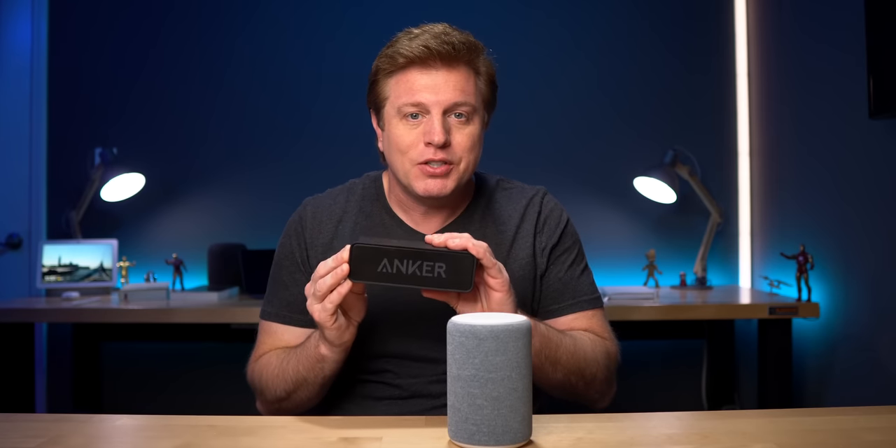Do you want to use your Echo as a better sounding Bluetooth speaker for a phone or tablet? Do you want to connect an Echo to a better sounding speaker such as a home entertainment system, a sound bar, or maybe a Bluetooth speaker so you could take it around the house? This is an updated guide on how to set up and use Bluetooth on your Echo.